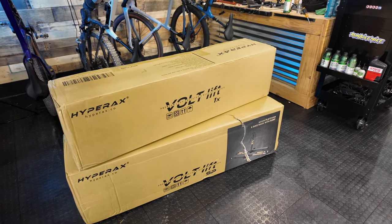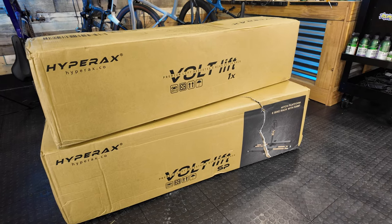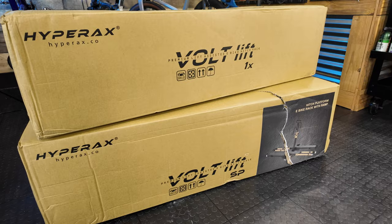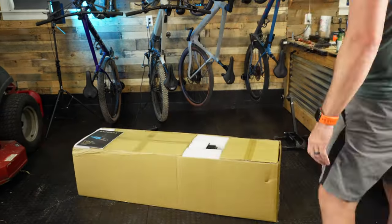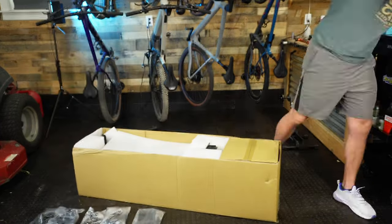Let's take a look at two brand new racks made by HyperRacks. HyperRacks is a company that I recently did a review on — they make really cool e-bike racks with a proprietary system where the whole rack mechanism tilts so you can load your e-bikes really easily.